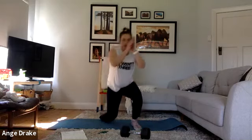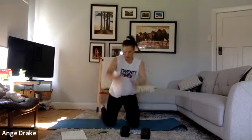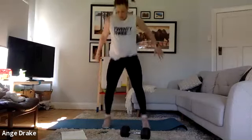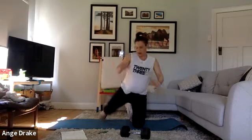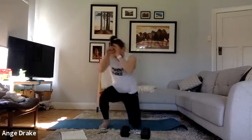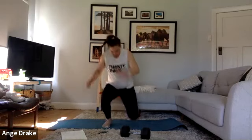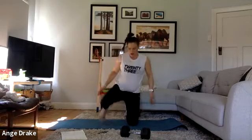Prisoner squats — coming in, in, and jumping, and then back down. You're doing so great today, team. We've got one more block after this.